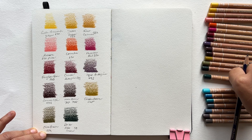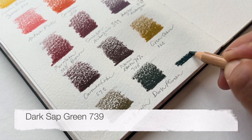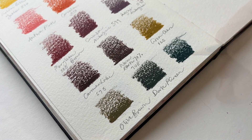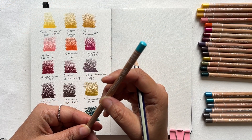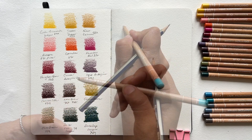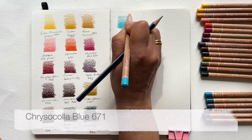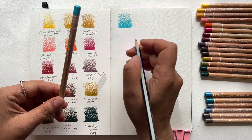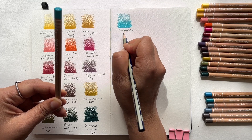This one is terrific — it's Dark Sap Green 0739. It's on the warm end of the green scale and adds a sense of depth and naturalness. I'd probably alternate between this one and the Fallow Green for a line of trees, for example. This one is probably the brightest pencil in my set: Chrysocolla Blue 761. It's a really vivid blue-green colour, very vibrant and quite dynamic. I probably bought it for skies, but it can equally be used for seascapes, lakes, or anything with a body of water.